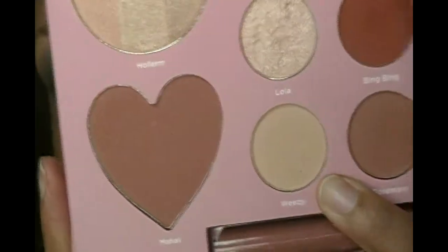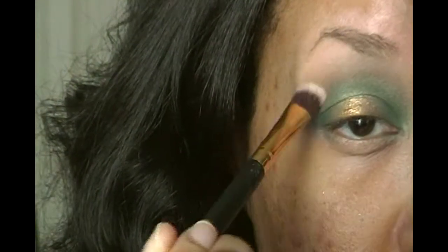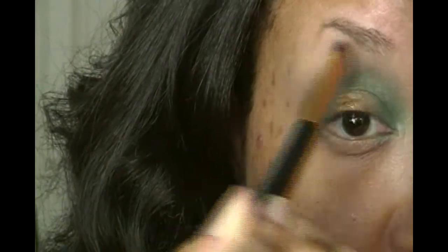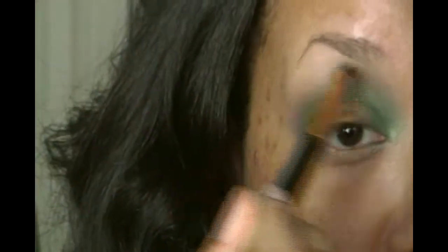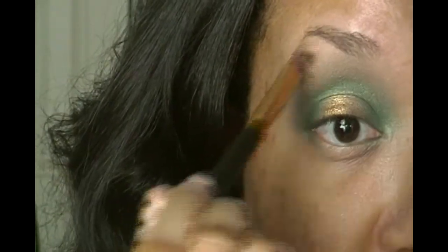For my highlight I'm taking Weezy from the Melissa Michelle palette and applying that on my brow bone. I love this brush because it's fan-shaped, so it applies the highlight and blends out the edges at the same time — one less step for me.